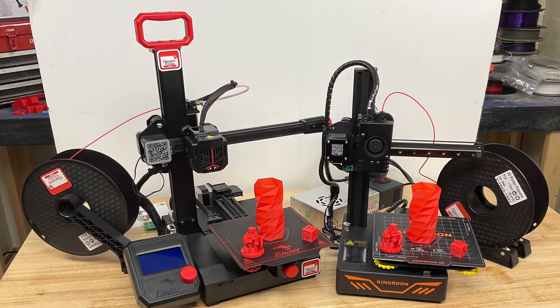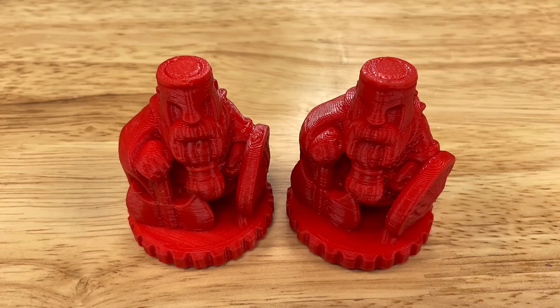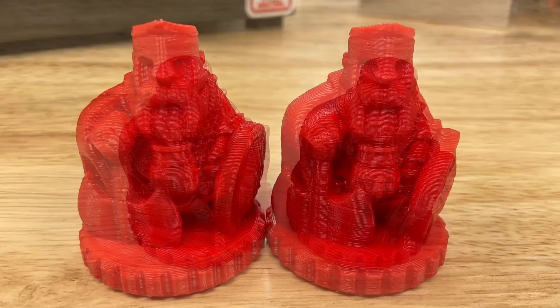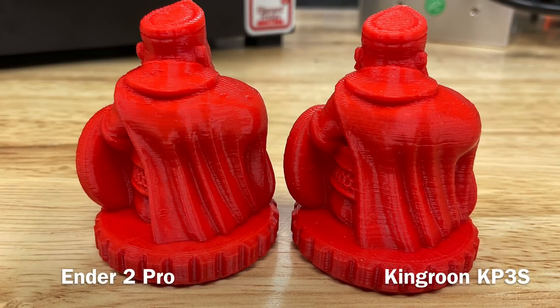I decided to do my own testing, comparing the Ender 2 Pro versus the Kingroon KP3S using the exact same G-code files and the same filament. The first test print was a character that came on the KP3S — it looks like a character from The Hobbit. Using the exact same G-code on both machines, if I look closely I can see some gaps in the one on the KP3S, and some lines on the back, but other than that they appear identical.